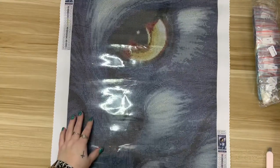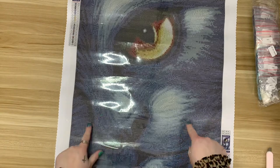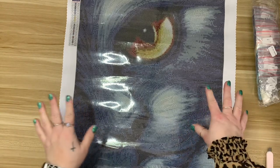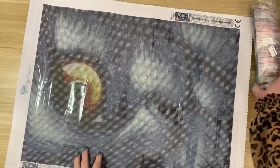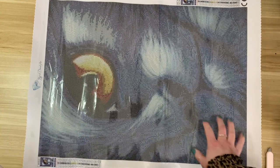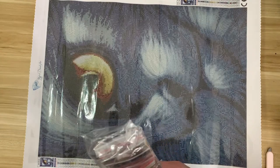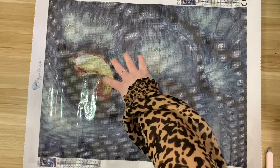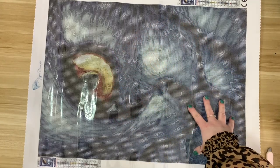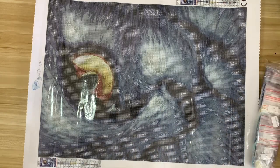Oh my gosh — I know this might not appeal to a lot of people because it's very grayscale. This is obviously a very grayscale painting; your only color really will be coming from the eyes. And how fun is this eye going to be to bling out with some sparklers or AB drills? So fun. This just appeals to me — I don't know why. Let me grab my measuring tape.